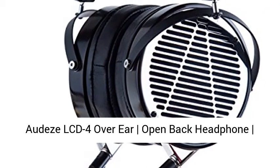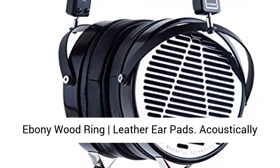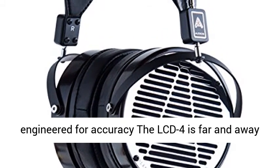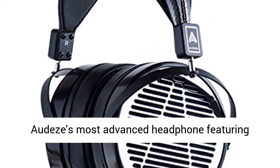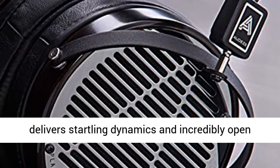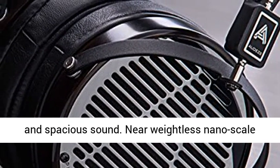Audeze LCD-4 Over-Ear Open Back Headphone — Ebony Wood Ring, Leather Earpads. Acoustically engineered for accuracy, the LCD-4 is far and away Audeze's most advanced headphone, featuring innovative planar magnetic technology that delivers startling dynamics and incredibly open and spacious sound.